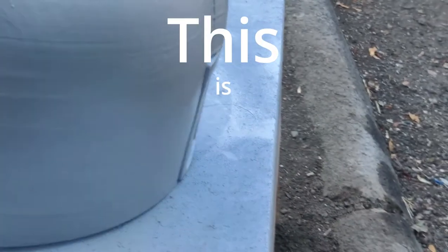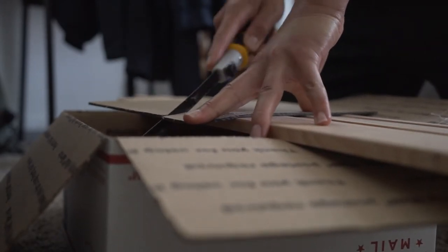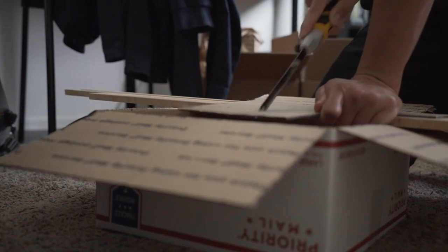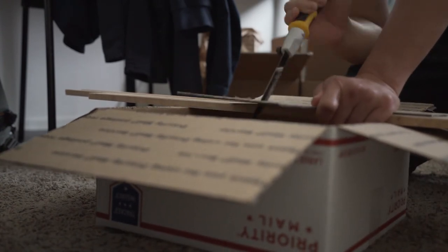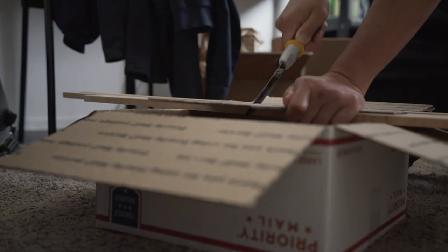Now I'm working on the visor for the helmet. Instead of getting an actual visor-type plastic, I bought a piece of smoked acrylic just to see if it would work — and it kind of does, but it was a pain because I had to cut it into a T-shape, and man that took forever, especially when you're using a handsaw.